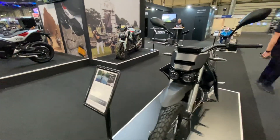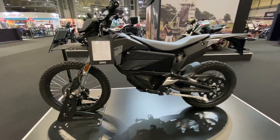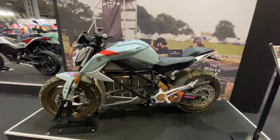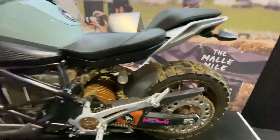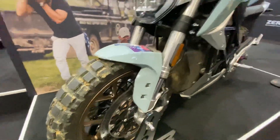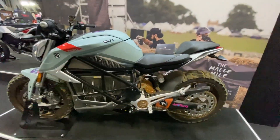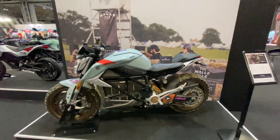Then you've got the FX version, which is more your trail/off-road capable bike. This one here is from Marley Miles, an event that happens here in the UK. They basically took the SRF — the naked sports bike — threw some knobbly tires on it, did a chain conversion, slapped a massive sprocket on it. It's been very popular because it still looks really cool and raw — a nice little one-off from Zero.